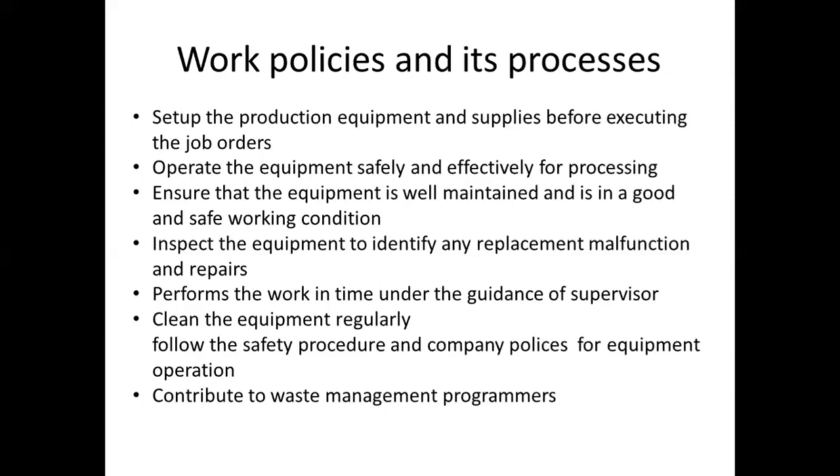Next, clean the equipment regularly. Then follow the safety procedures and company policies for equipment operations.